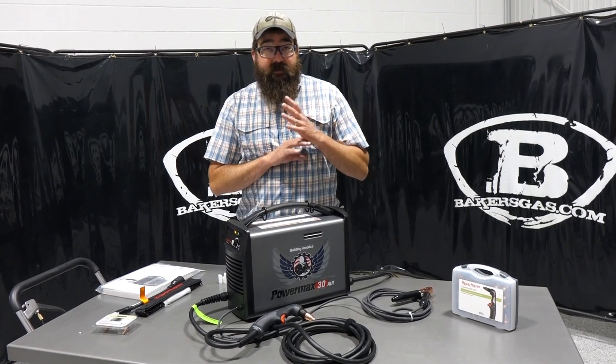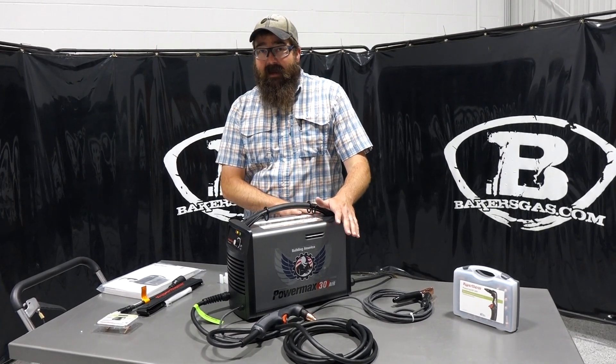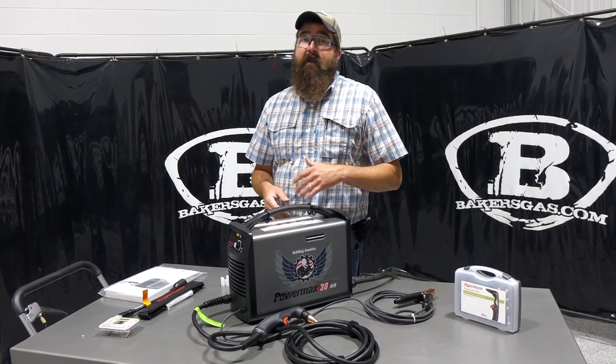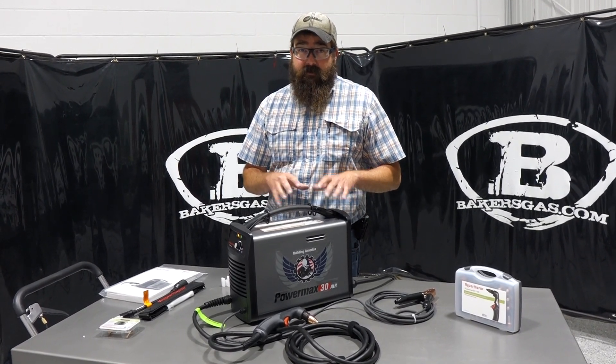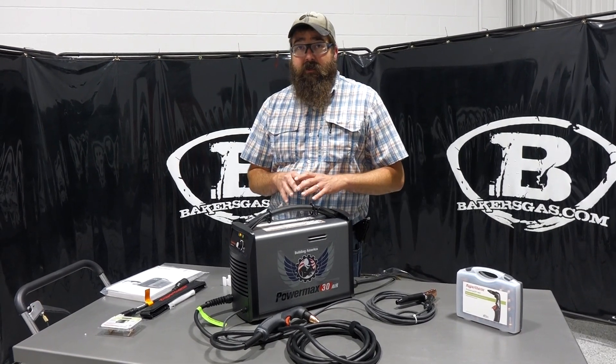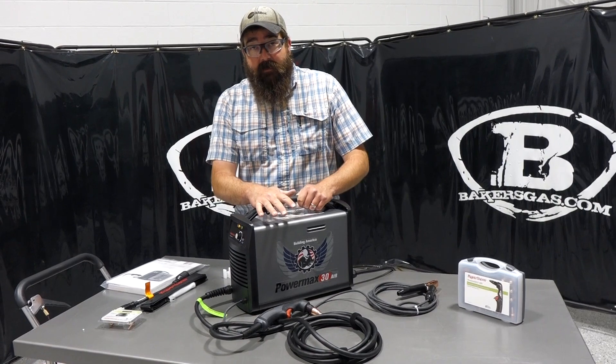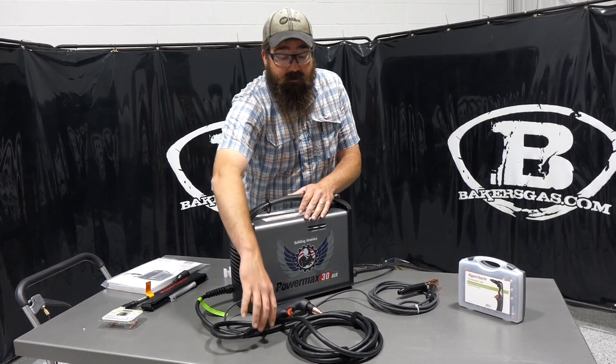The only thing that I would say needs to be serviced over time, but it goes off how the quality of air it generates. Hypertherm stands by their units and says that they generate very clean air, so it should not be a problem. There's a three-year warranty on this unit and then a one-year warranty on the torch.